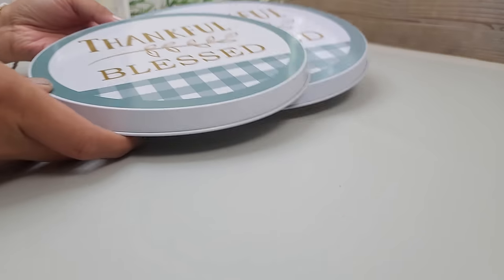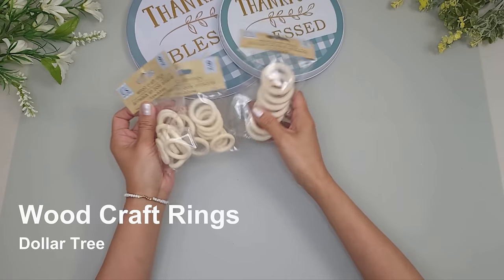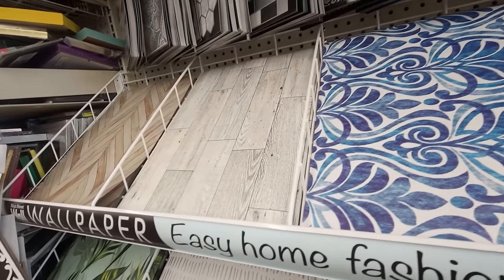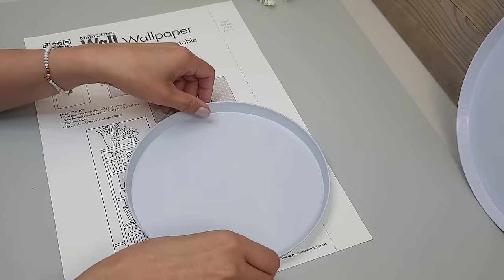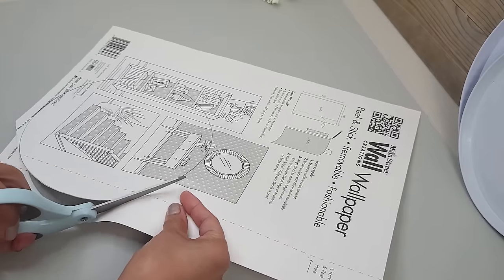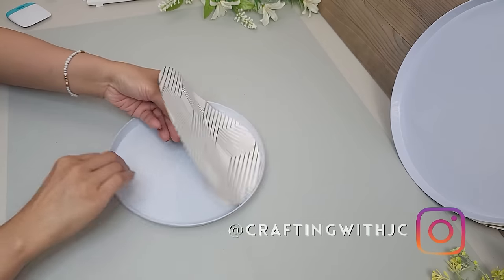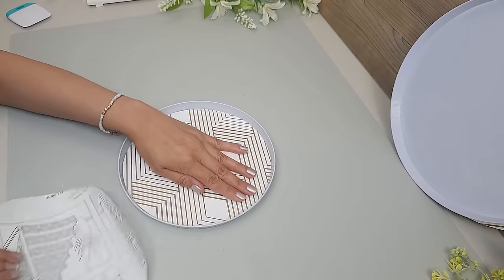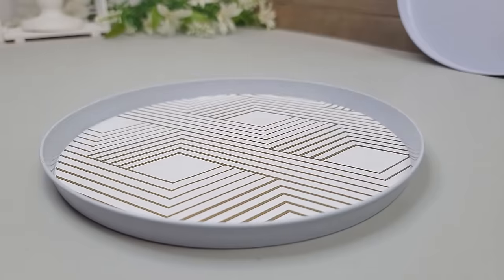I'll be making a couple of round decorative trays using a pack of stove burner covers from Dollar Tree — two in a pack, one larger than the other. I'll also be using wood craft rings in two sizes and gold woven geometric wallpaper from Dollar Tree to line the covers. I trace each cover onto the back of the wallpaper, cut it out, check the fit, then peel back the liner and carefully smooth the wallpaper inside, removing the backing while smoothing it out.